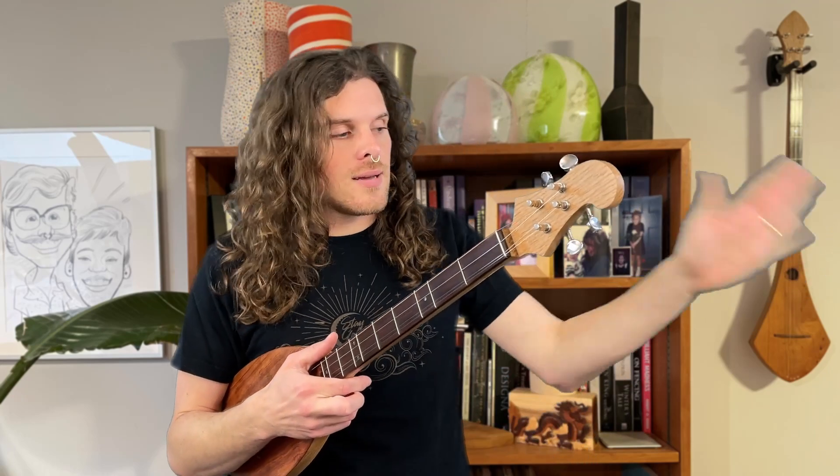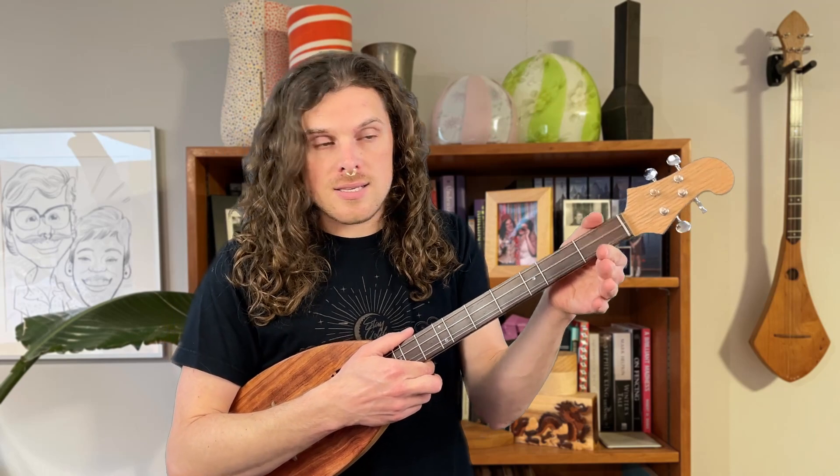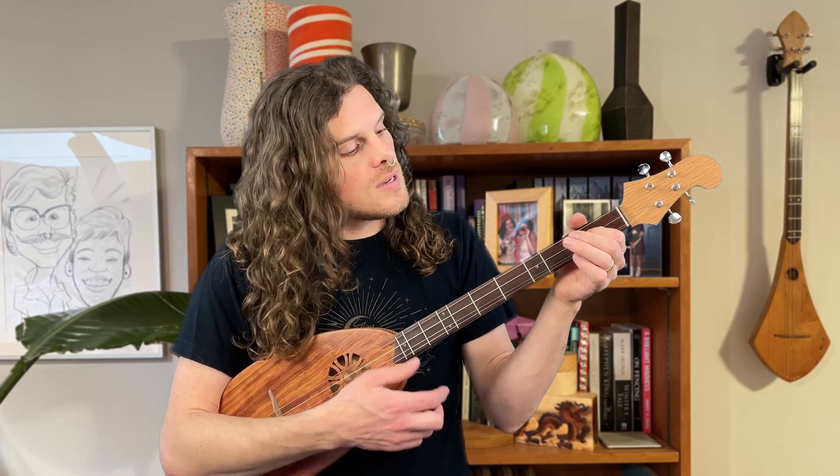On your other hand, you're holding the neck between your thumb and your index finger. It's kind of held like a broom — we just turned it sideways — and it's held comfortably so that the other fingers can curl around and play notes as you hold it.